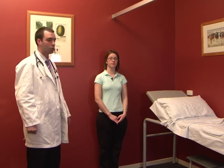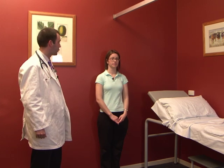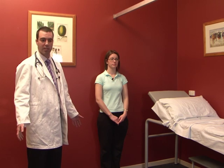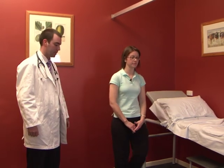When assessing somebody's lower limbs, the examination would normally start with inspection, with the patient in their underwear. Having done that, the next step is a general gross assessment of lower limb function by just asking the patient to take a few steps and assessing their gait.